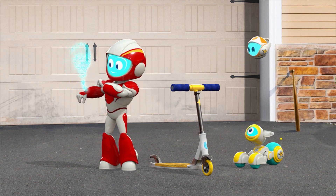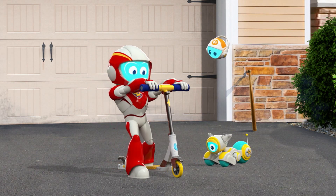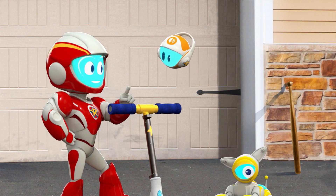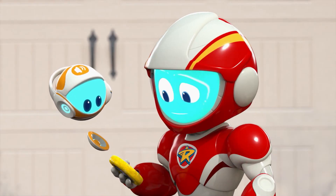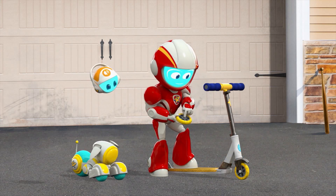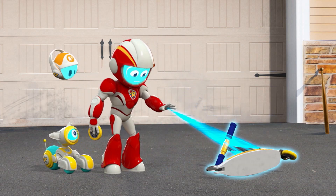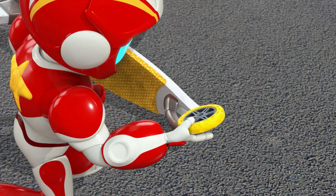On it like a comet. Let's see what the problem is. Ranger ready to go. Hmm. Maybe you need to push the launch button. I can't find one. Maybe this is the launch button? Launch scooter in three, two, one. Nothing happened. Now I see — this is a wheel that should be on the scooter.